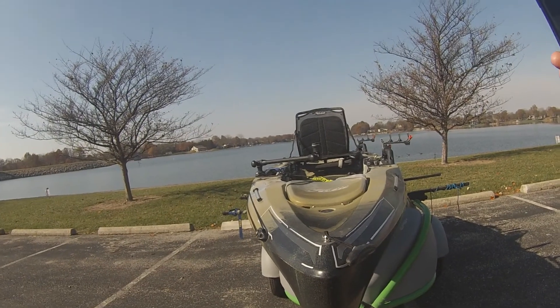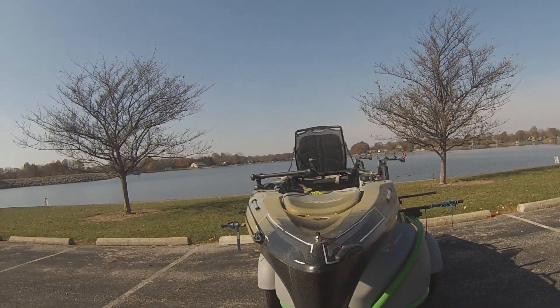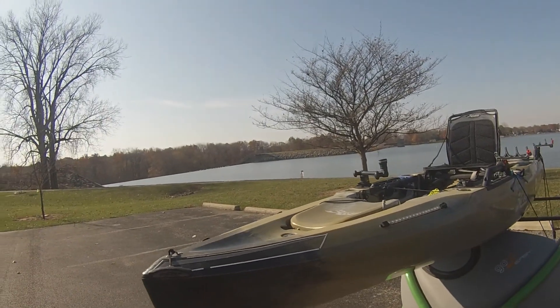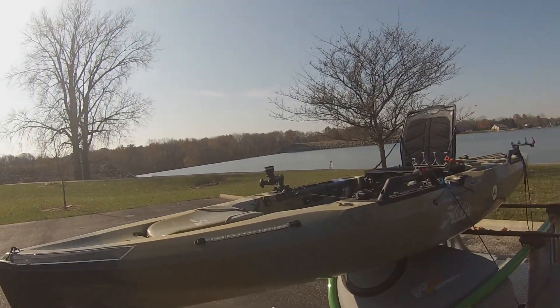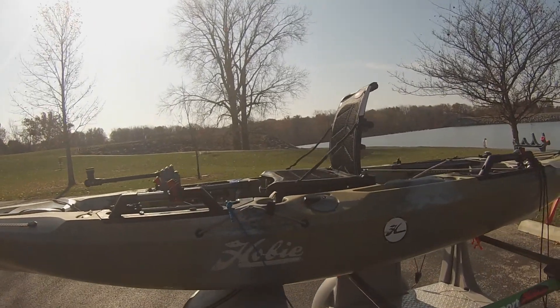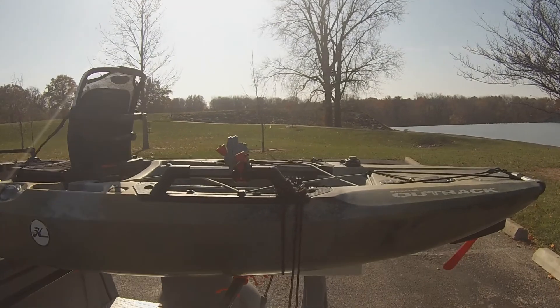All right YouTube, I want to walk through my 2019 Hobie Outback. It's just an awesome kayak — my first year in it. I put lights in it and use the Yak Power system, which is awesome.